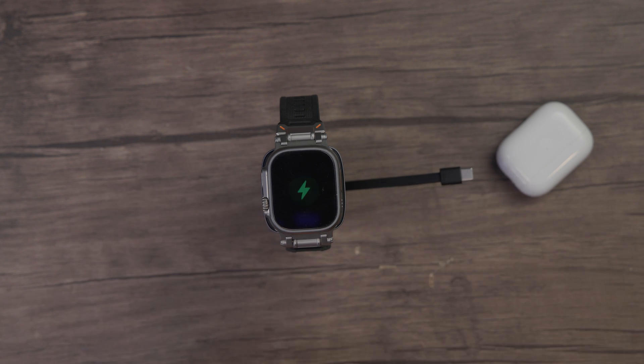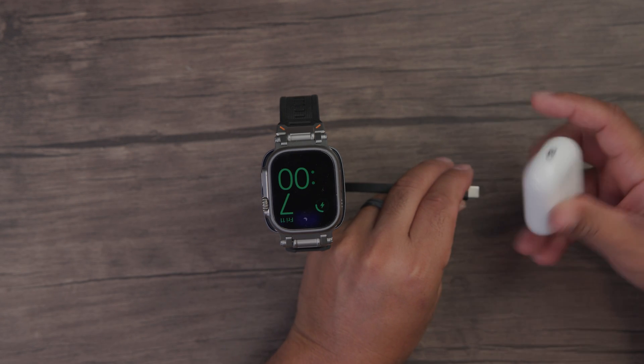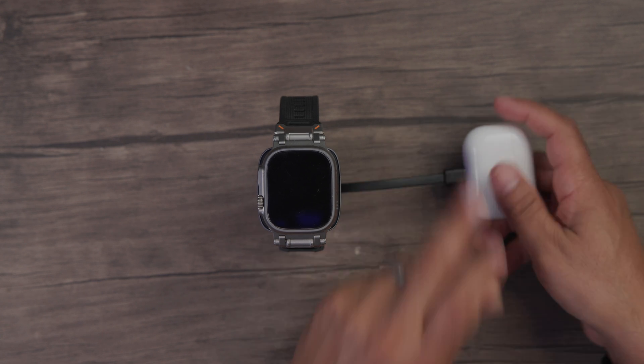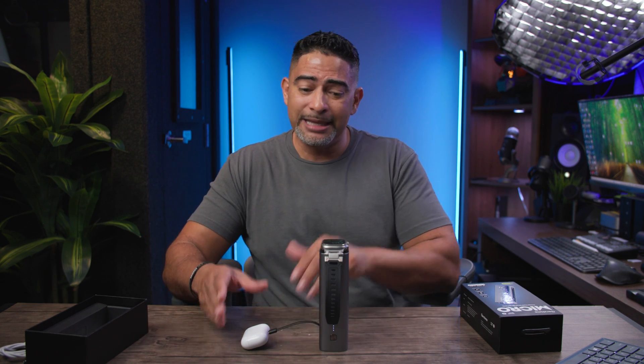You can charge your Apple Watch from the Apple Watch charger on the top. And we can use the built-in cord to charge our AirPods right there. Very convenient — not a lot of clutter. I'm using the built-in USB cord to charge my AirPods while the top is already charging the Apple Watch.